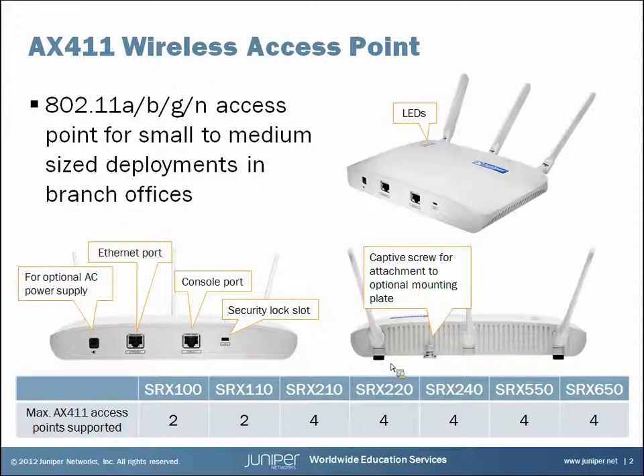The access point comes with rubber feet because out of the box it's meant to be used on a shelf or a desktop, but you can get an optional wall or ceiling mount plate for the device. That's optional and you would have to order those separately. Also the device does not come with an AC power supply — there is a port for connecting one but it's an additional item you'll have to purchase. The AX411 is a POE, power over Ethernet, powered device.